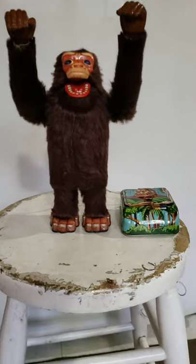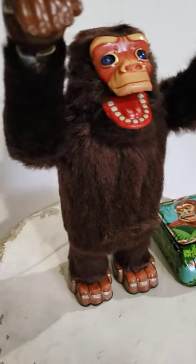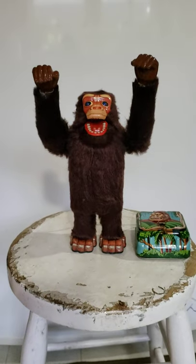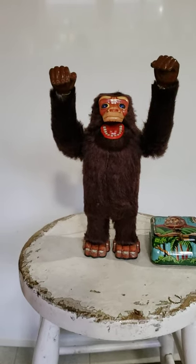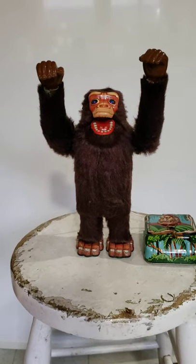Nomura TN Battery Operated Gorilla. I had to replace the wire from the control box to the gorilla, but now it works — the head moves, the eyes light up, and the hands go up and down.